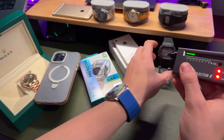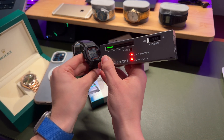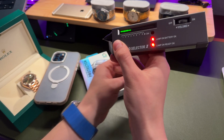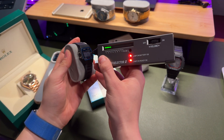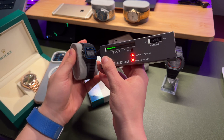Let's try some other stuff like for example this plastic G-Shock watch. Almost nothing happens here. Let's try this $15 Casio watch. Almost nothing happens here.